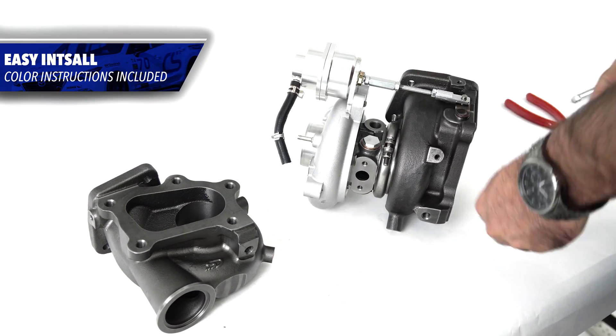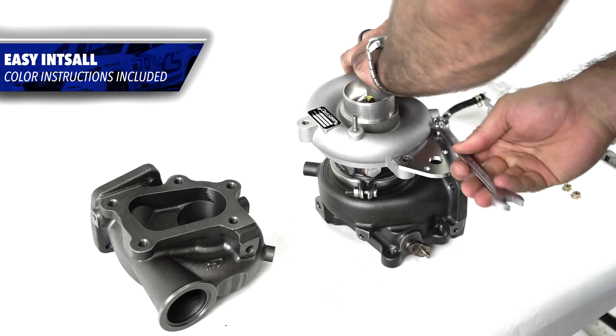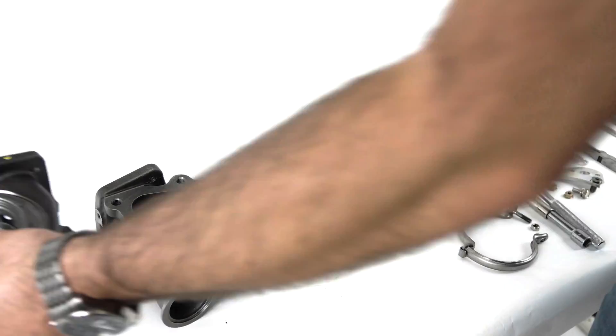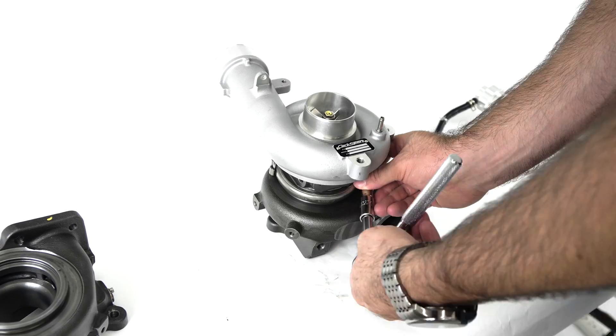If and when you decide to join the dark side of the screamer pipe, install is a breeze. With our included instructions, install is a quick V-band disconnect, remove the internal wastegate actuator, button it back together, install your EWEG, and then enjoy the noises.